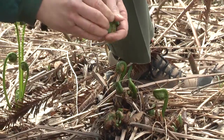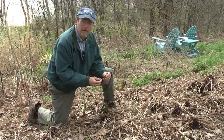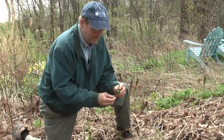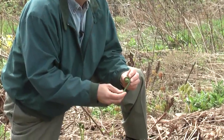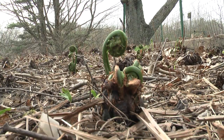A properly harvested fiddlehead — one that's good for home and also for market — should have a tightly coiled head with maybe two or three inches of stem. The frond should not be unfurling yet, and there shouldn't be any leaves on the stem itself.